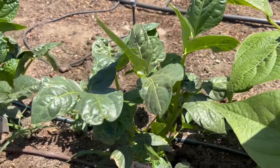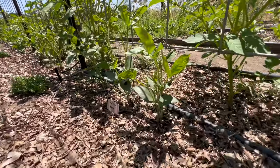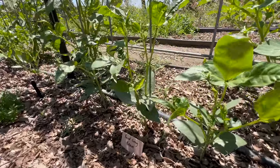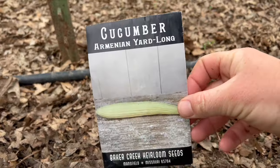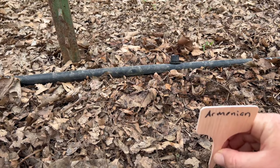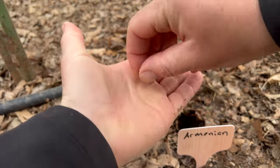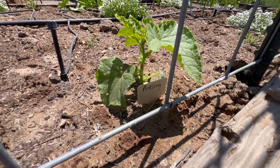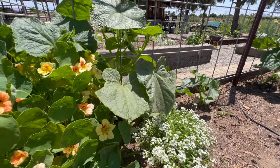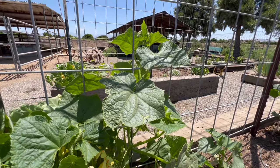You can also plant beans along a trellis if you'd like. I have pole beans here that will grow up this cattle panel trellis, so you definitely want to give pole-type varieties something to grow upwards on. Next up is cucumbers — you just plant the seeds one inch deep, 12 to 18 inches apart in rows three to four feet apart. Cucumbers don't have to grow up a trellis, but they will benefit from one because it keeps them up off the ground, which prevents disease and pest issues and makes harvesting much easier.